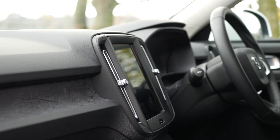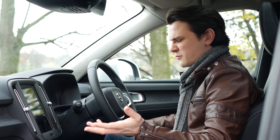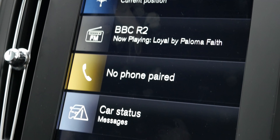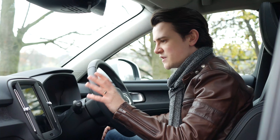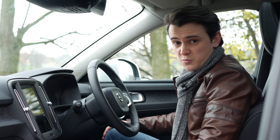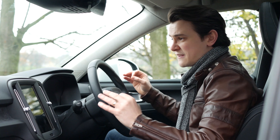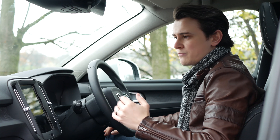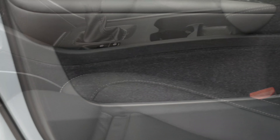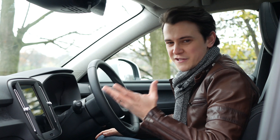One thing you may notice is just the sheer lack of buttons in here — everything else is thrown into the 9-inch touchscreen, which is very easy and intuitive to use. It takes a bit of time to get used to, but after you've figured out the main functions like aircon and radio, it's straightforward. The overall quality, fit and finish of this interior is excellent — it feels like an upmarket car, the type you wouldn't mind taking a long motorway journey in. Volvo have even moved the door speaker higher up to give you more storage space in the door bin, which is very useful.